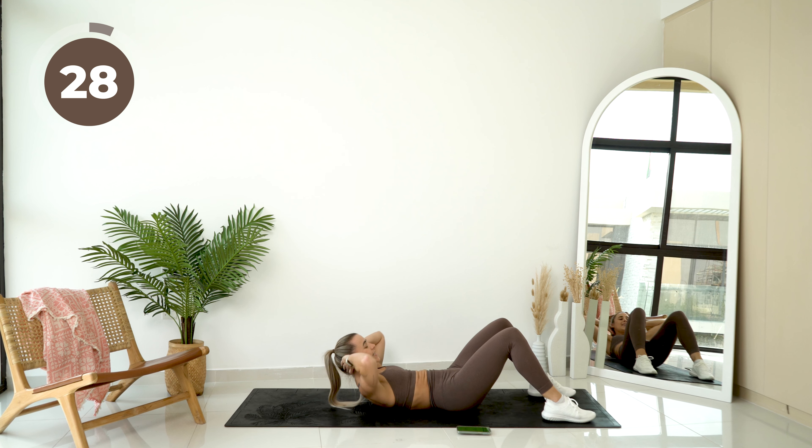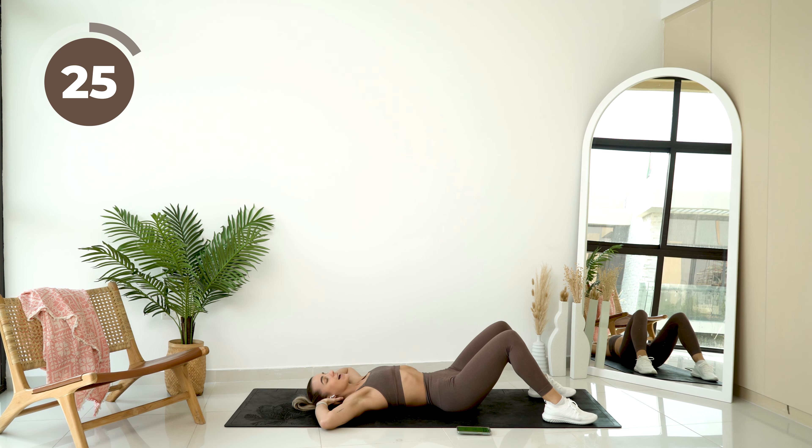Amazing work. Get those heels into the ground. As you come up, you're going to breathe out — crunches.